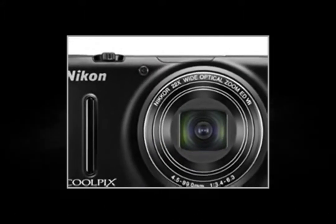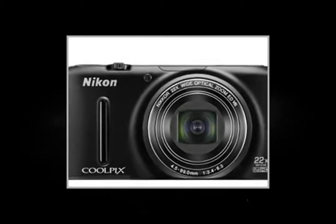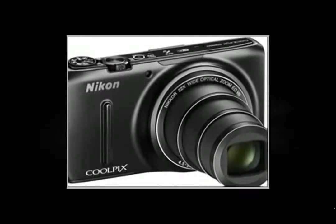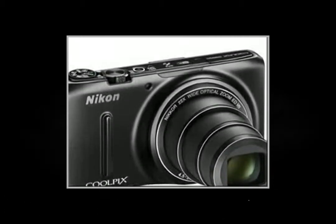The Coolpix S9500 has a backlit CMOS sensor with optical stabilization. Its high sensitivity of ISO 3200 guarantees sharpness, even in dim lighting and with short exposure time.